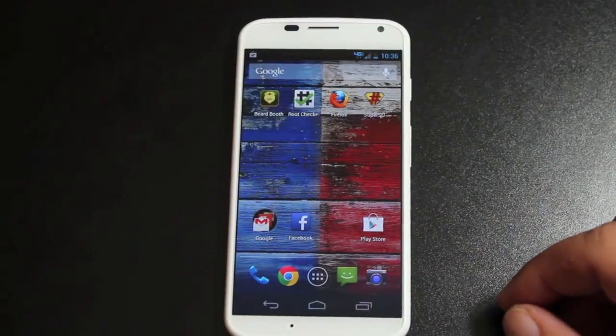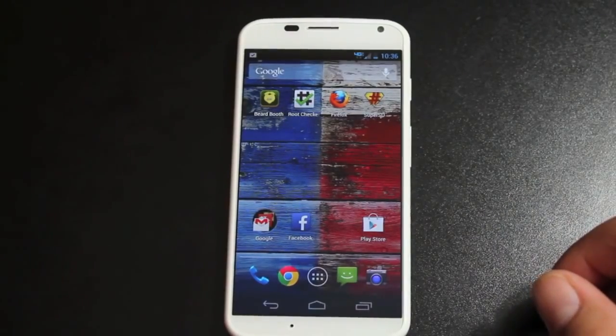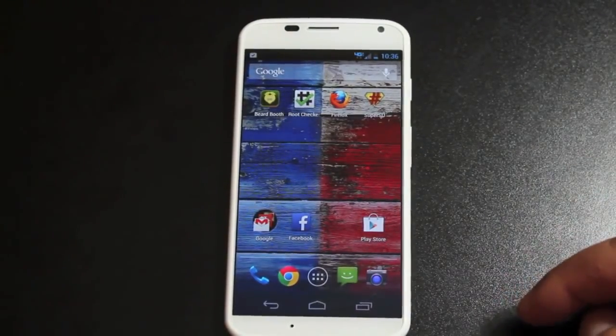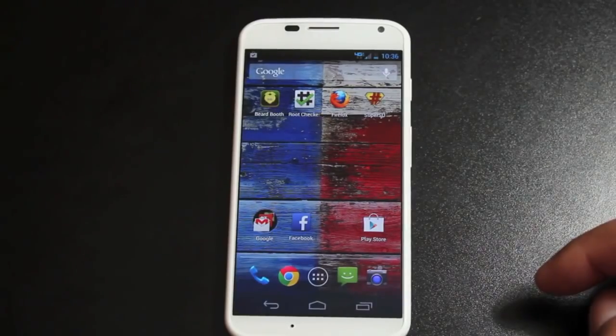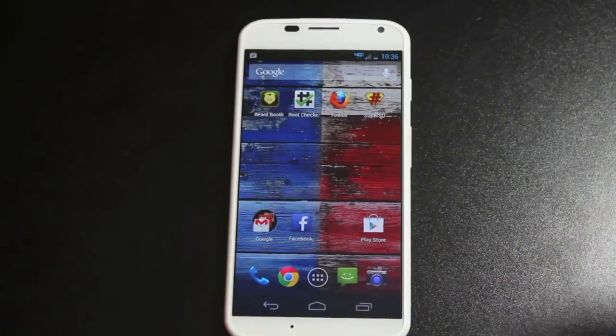Big shout-outs to Justin Case for this root method. It's pretty simple, pretty easy. Hope you guys enjoyed this video. If you did, be sure to click the like button. Subscribe to this channel for more coverage on the Moto X and other Droid devices in the near future. You can find more of me at droidmoderx.com for the latest in Android and tech news. Be sure to follow me on Twitter at droidmoderx. Thanks for watching. Be blessed. I'll see you in the next one.